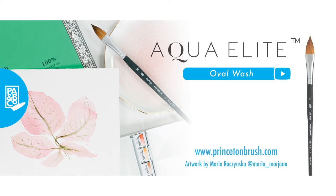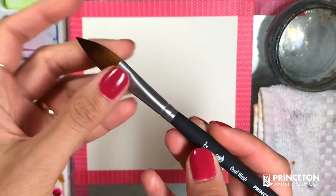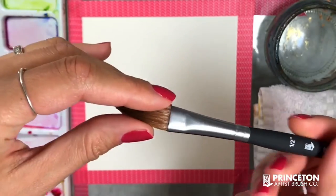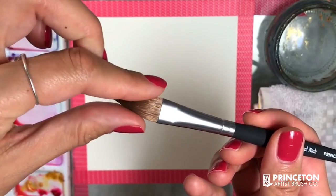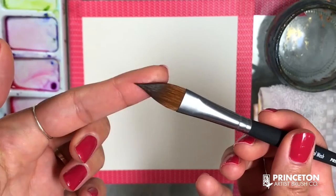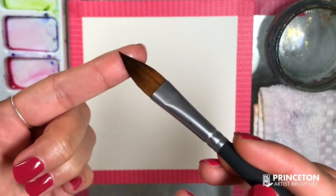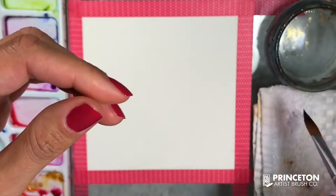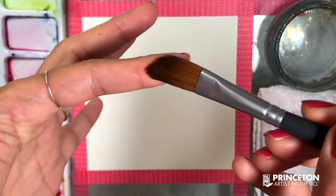In this video, I will be sharing with you what you can do with the oval wash brush. The special thing about this brush is the way it's shaped — it has a nice point, and you can also call it a cat's tongue brush, almost the same shape. But it's a little wider with that nice pointy end, and overall the hair is a little longer.